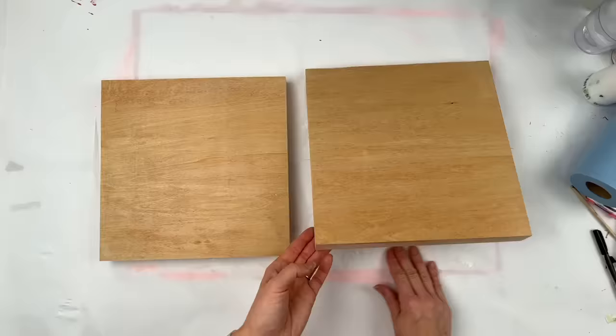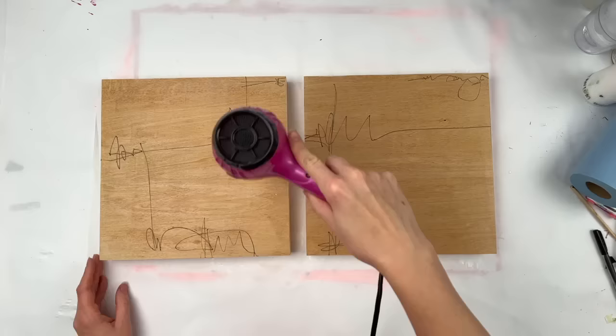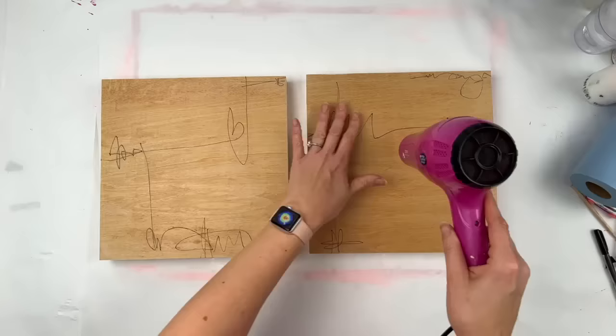I typically work in series larger than two. However, for the purposes of today, I just used two of these cradled wood panels. These are 12 by 12s. I tend to have a surplus of 12 by 12s.